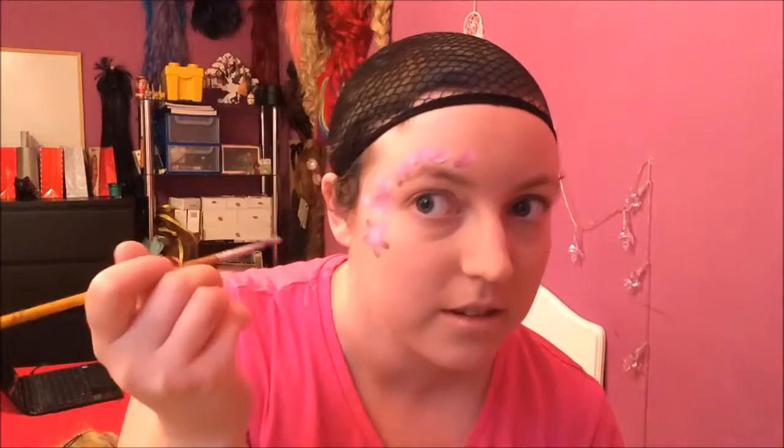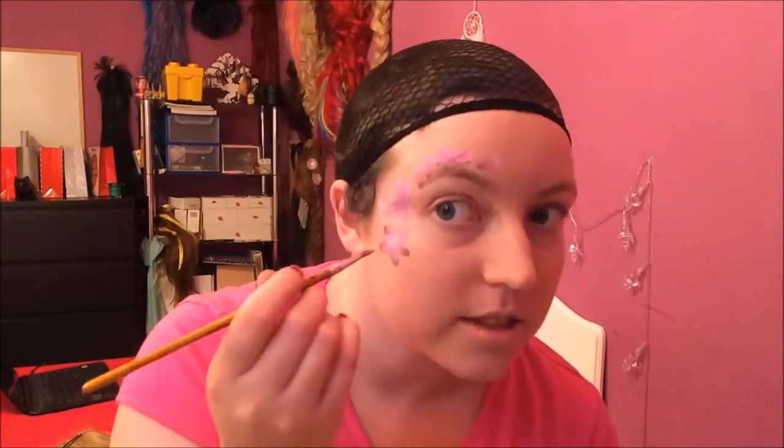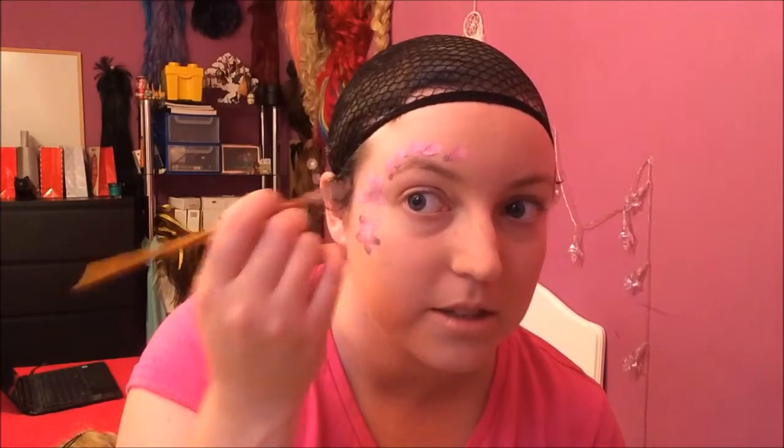Sorry if the lighting's a bit bad tonight - I'm filming later than usual. You do the same thing, making another flower up here. You can see on that one I reversed it - so this time we had white on the inside, that time it was the opposite. You can choose whichever one you think is cuter.